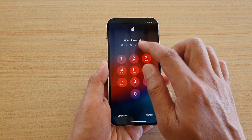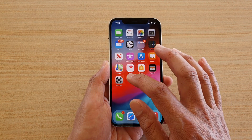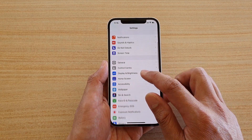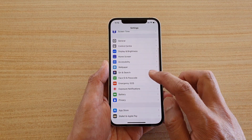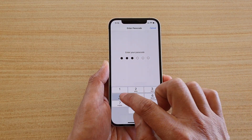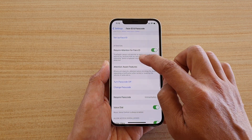Tap on Settings on the home screen. In Settings, go down and tap on Face ID and Passcode. You need to put in the screen passcode again to access this section.